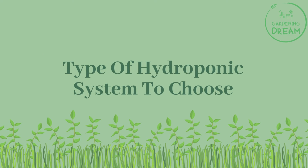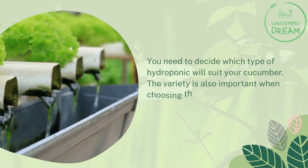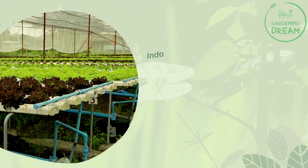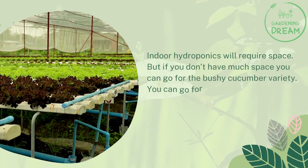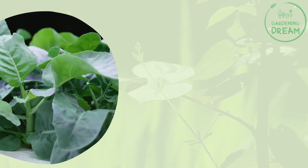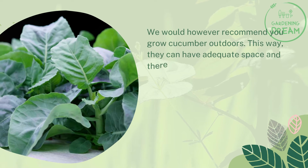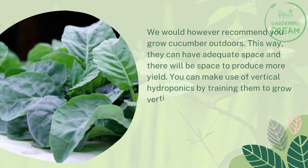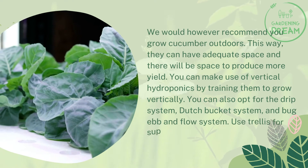You need to decide which type of hydroponic system will suit your cucumber, as the variety is also important when choosing the system. Indoor hydroponics will require space, but if space is limited, go for the bushy cucumber variety. You can use deep water culture or ebb and flow systems for indoor hydroponics. We recommend growing cucumbers outdoors for adequate space and greater yield. Outdoors, you can use vertical hydroponics, training plants to grow vertically, or opt for the drip system, Dutch bucket system, or ebb and flow system.